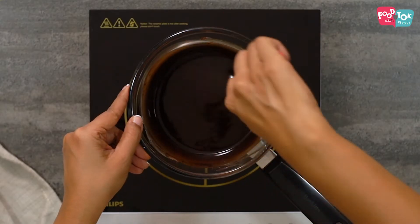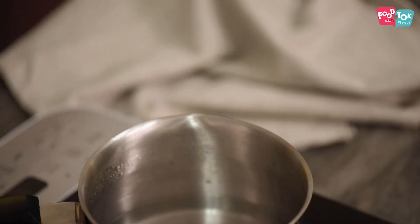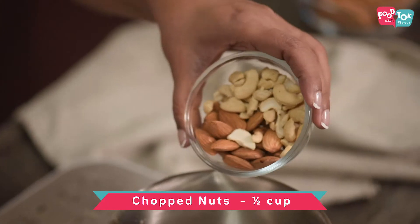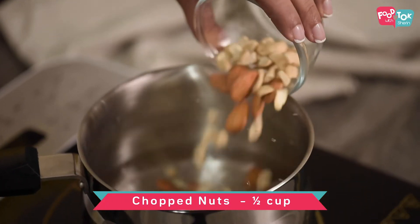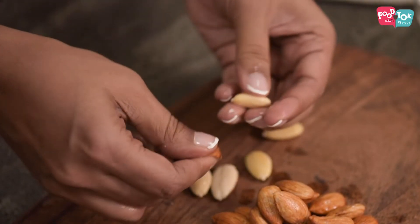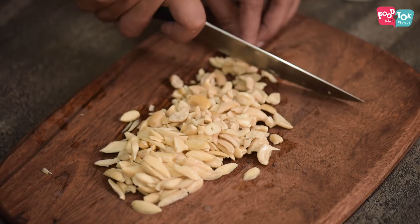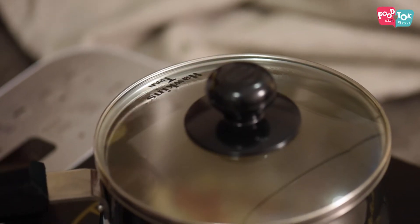Your chocolate is all melted now. Let's move this and keep it aside. Into this hot water, let's add half a cup of almonds and cashews. I'm just putting them in the hot water so that they blanche and we are able to quickly remove the skin of the almonds — chopping becomes much easier. Just keep this covered while we mix the recipe.